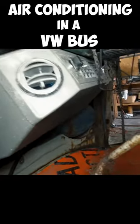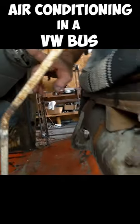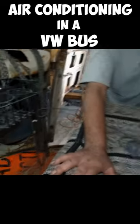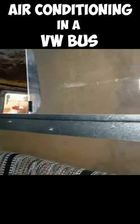Here's a Kano evaporator — that's what that is — picked up off of eBay. It blows air out nicely. A bulkhead was made back here so he didn't have to cool the whole back of the bus.